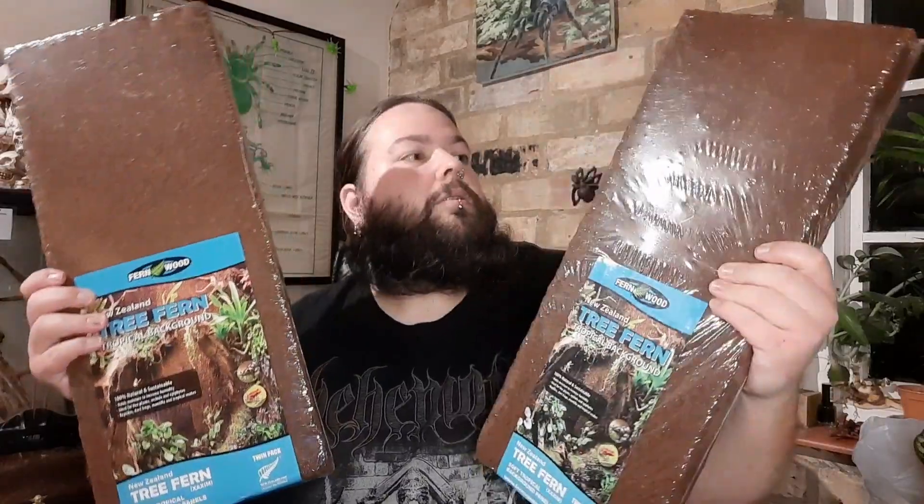Not a huge amount of livestock, but I did get some bits for a couple of projects. First off, I got a couple of tree fern panels — double packs from Buzzard Reptiles, Mike Green's fantastic store. I absolutely love these things; I've used them in a couple of enclosures and find them far easier to work with than coir matting backgrounds.